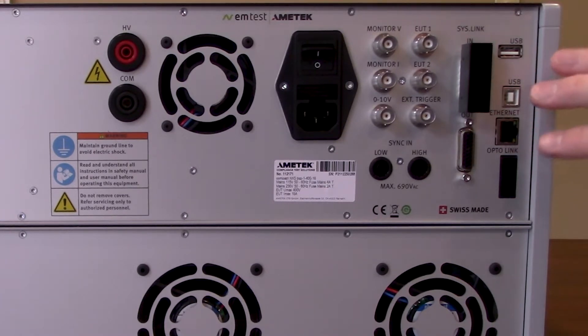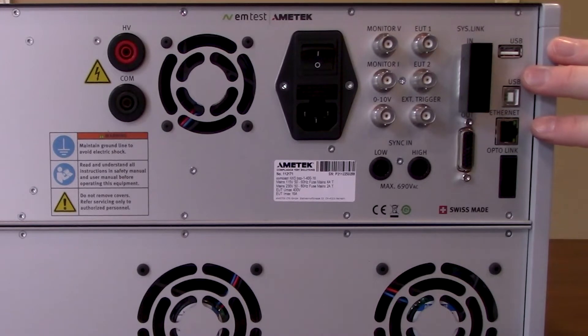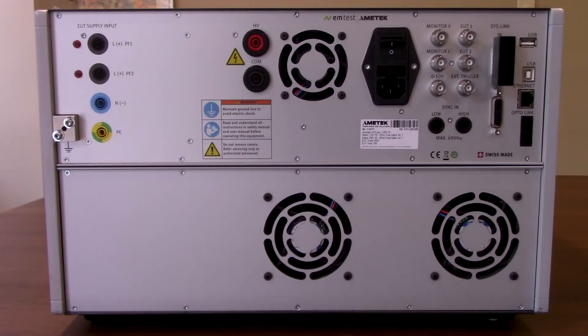These adapters are going to be for USB as well as Ethernet. Today we're going to be using that to control our compact NX5 via the IEC.Control software. That should be just about it for the back side of the EM Test NX5. Let's turn it around, get a closer look at the display, and go ahead and modify some testing parameters through the front panel.